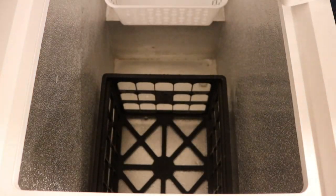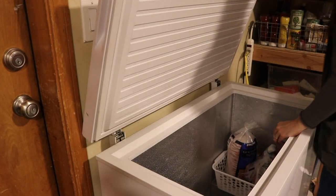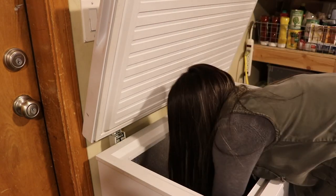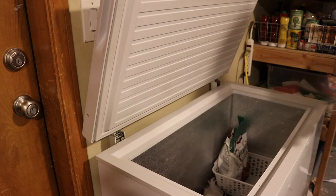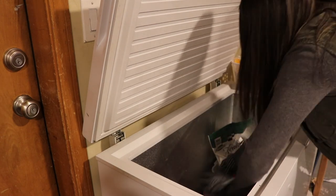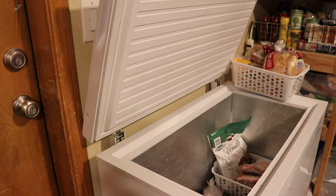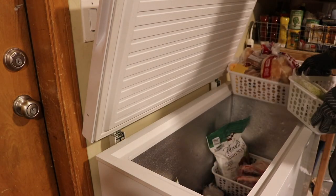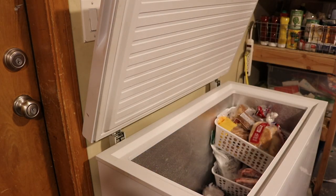I used these really basic bins to organize the chest freezer. I wasn't too sure how I would like this system at first, so I got really inexpensive plastic bins from Dollar Tree. They're definitely fragile after they've been in the freezer — they can break, so you have to be gentle. But now that I've had it set up for about three weeks, I'm loving having things separated. It makes it so much easier to know the general area your foods are in. I'd probably go with thicker bins if I did this again.